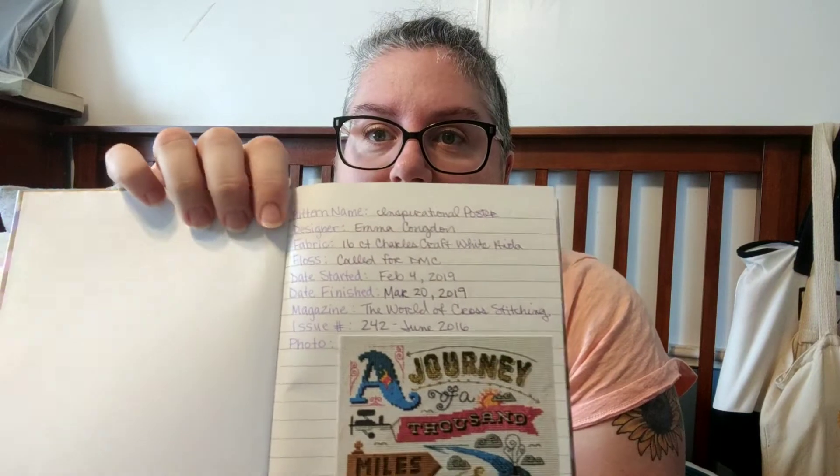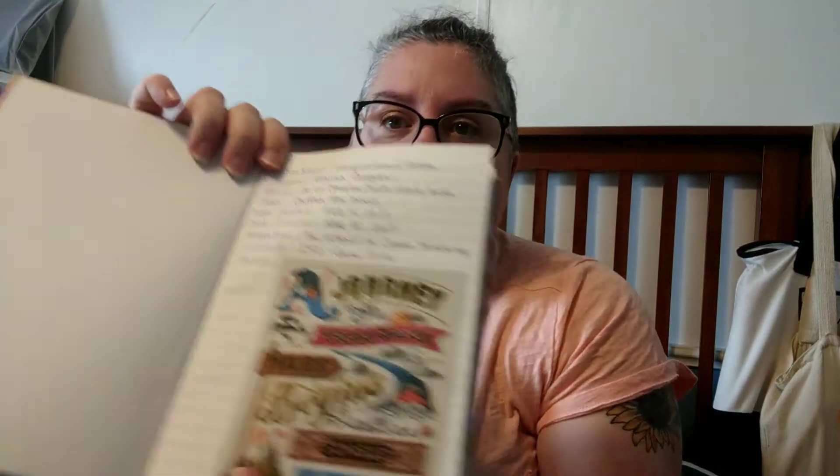This stitching journal has completely come in handy. I've been writing the pattern name, the designer, if it came from a magazine, and then when I finish it, I'm just printing out a picture on my computer and taping it in using double-sided tape that you'd use in scrapbooking. I've done it here as well, and I'm just going to start doing that for everything I start and finish this year.